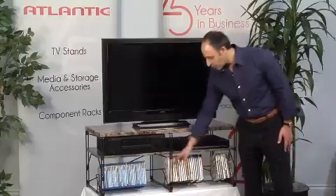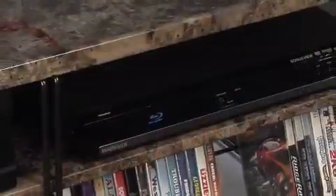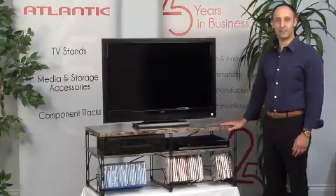It has onboard media storage, holds up to 72 DVDs, plenty of room for your components, and mar-resistant adjustable feet. Berlin from Atlantic.